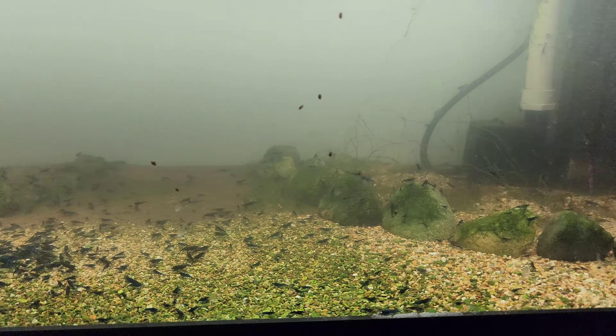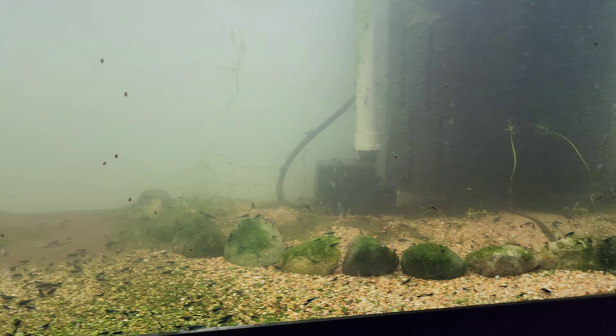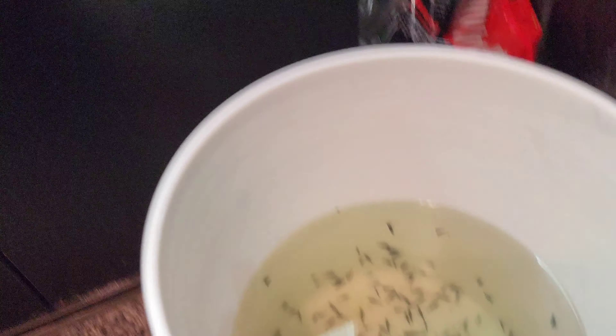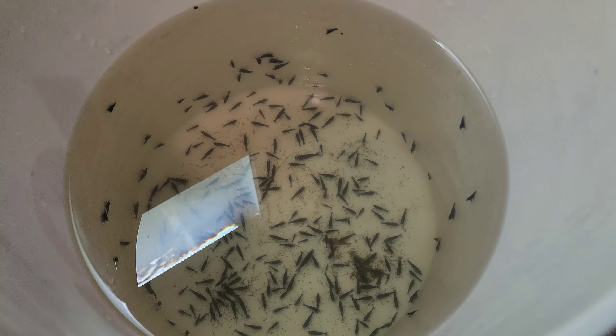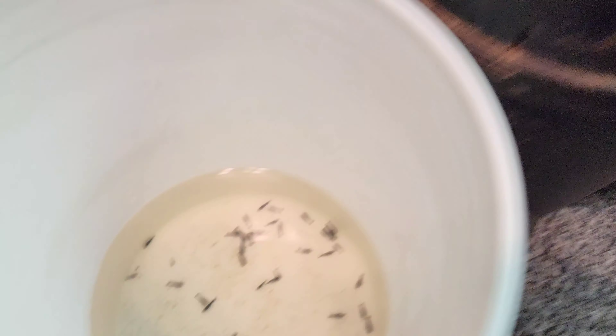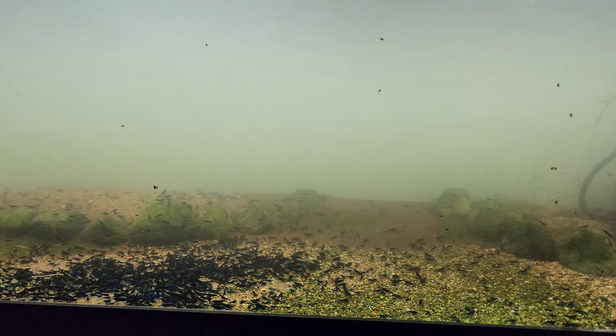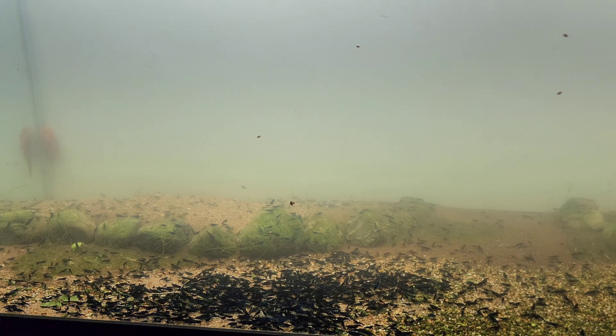I think we're going to get the rest of these out of here tomorrow, because I've got to get ready to ship for tomorrow morning before I go to bed tonight. So we're going to get the shrimp in their tank and the shrimp in their tank. Let's go do that, then we'll be back tomorrow to finish this.